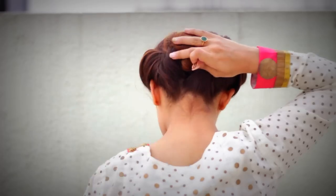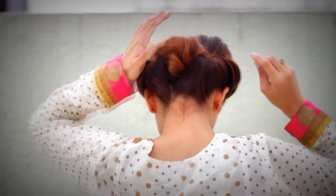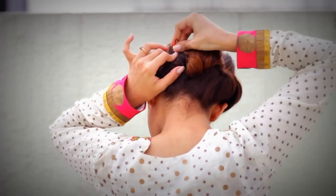Take all the hair and be generous with your u-pins and secure the bun away. And you're done!